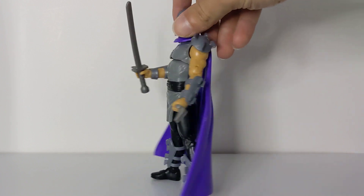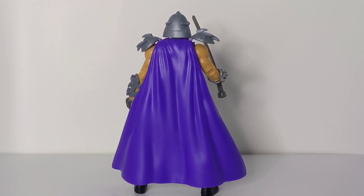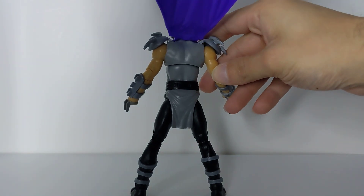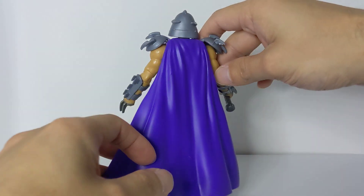Either way, I do love the purple cape. Let me give you a look at the back of the figure — the cape looks awesome. We're mostly getting rubber plastic capes with figures these days and rarely see a cloth cape, but I enjoy the style. It is very soft on the back of the figure.